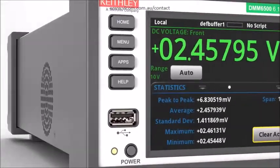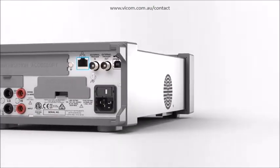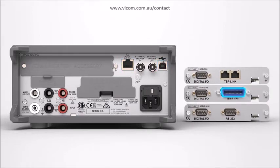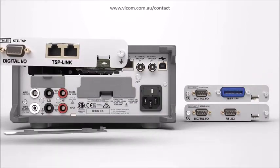The DMM6500 includes a wide set of PC interface options including LAN, LXI, USB, GPIB, RS232, and TSP-Link options which allow easy integration into your test system.